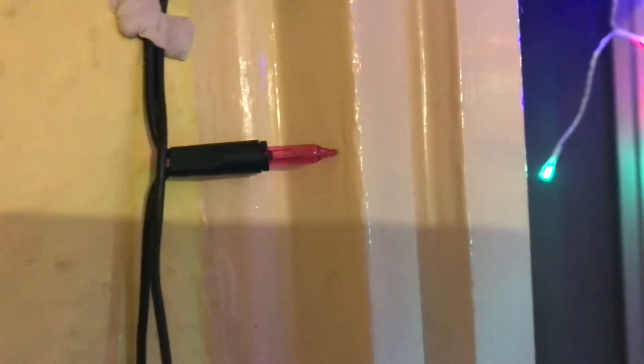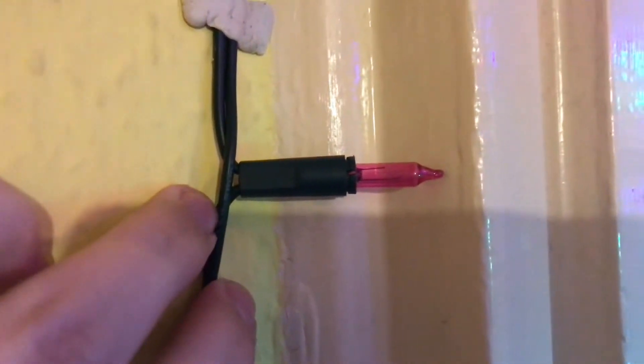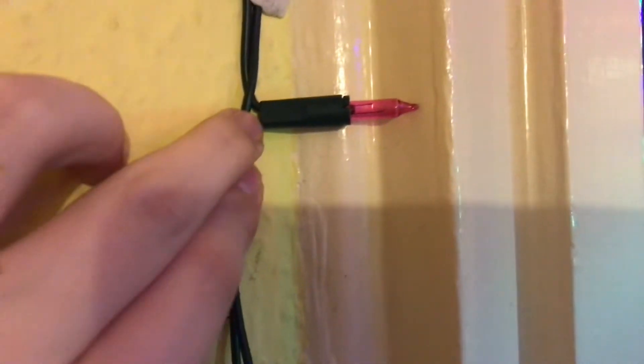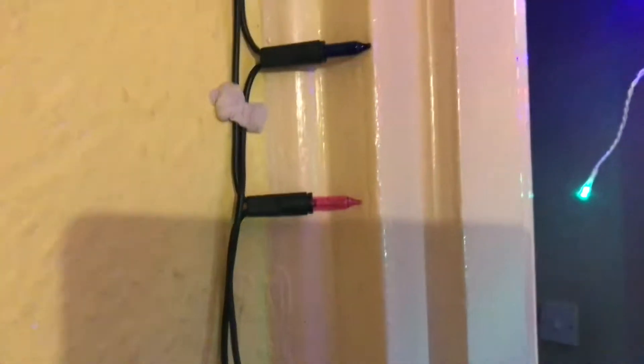I also replaced some of the bulbs that were blown as well. The pink one is not usually in this set, but I put a pink one in to replace a blown bulb because they're the only bulbs I could get that had the same volts as this set. The bulbs have got to be the same voltage as the original, otherwise it will not work.